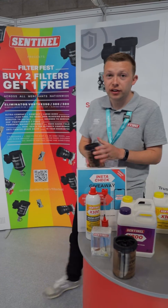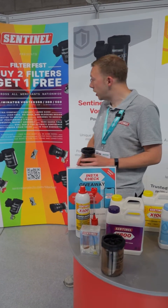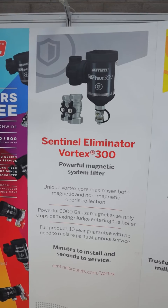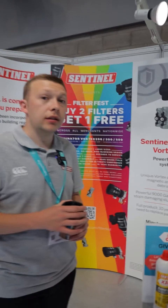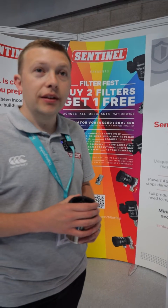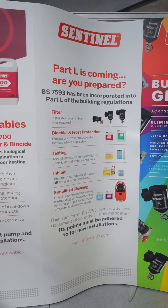I'm going to take you through our Vortex filter and give you a little demonstration with our demo jar. The filter is designed to help remove any magnetite and debris that's in your central heating system, add an extra level of protection to your system, and will complement a chemical flush. With the new Part L regulations that are coming in, it'll tell you that a filter must be installed with any new system installation.